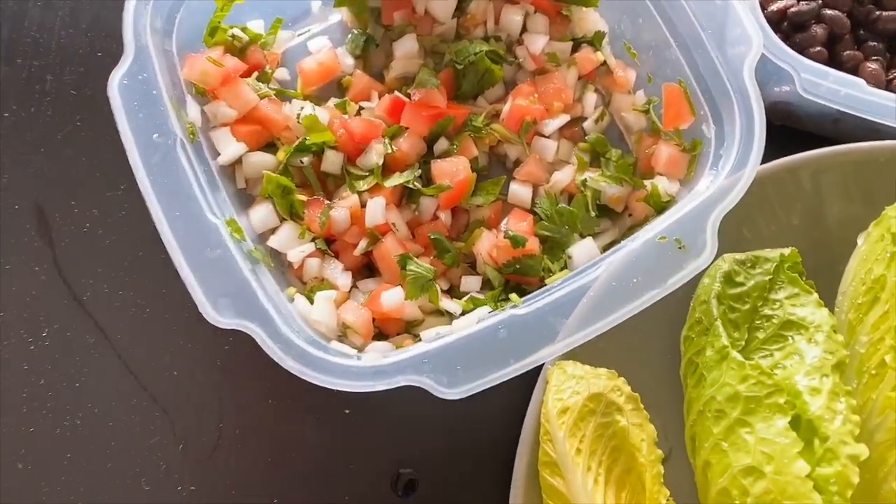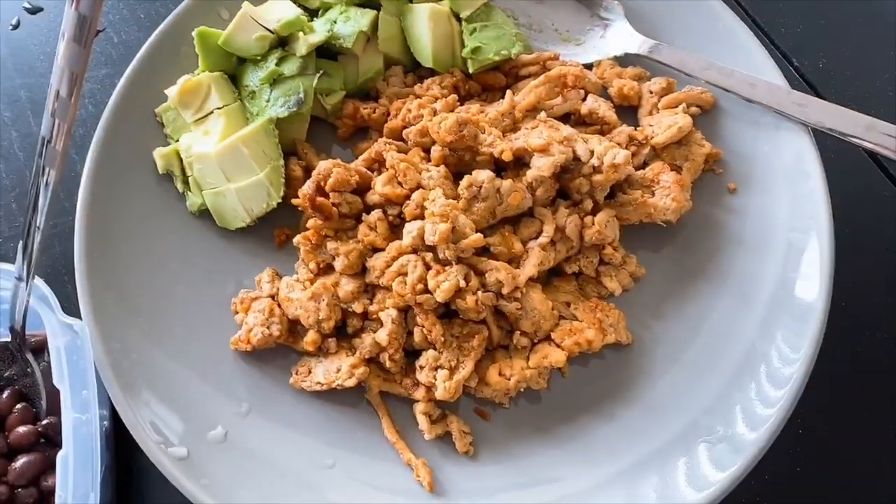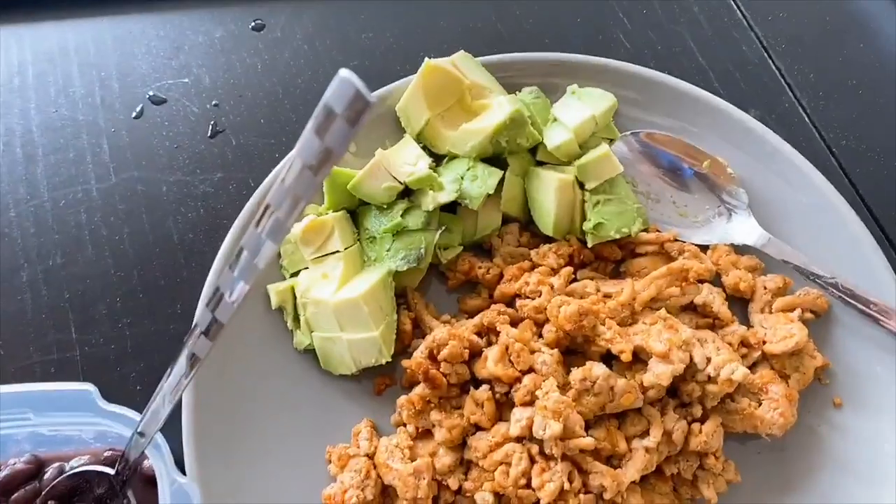Hi everyone, good morning! Welcome back to my channel. I'm about to eat lunch — it's only 10 so I guess we'd call it brunch. I'm gonna make some lettuce tacos because the past few days I've been eating so unhealthy. I've been eating like instant lasagna, a lot of ramen, a lot of noodles. So today I decided I'm going to use up the vegetables in my fridge — seasoned onion, tomato, cilantro, black beans, ground turkey with taco seasoning, and avocado.